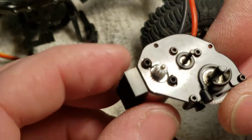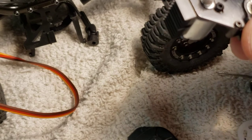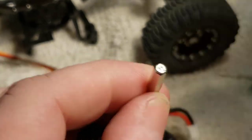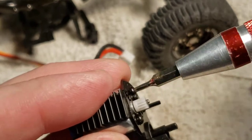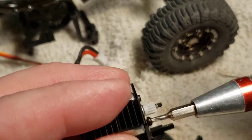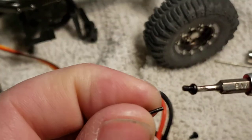Now you're ready to take the motor off, and this uses a different wrench — I believe a 1.5 millimeter, or 1/16th inch works really well. You may or may not have a kit like that. You'll take out this screw and this screw, and they're the only ones in this whole operation so far that are different from the rest.